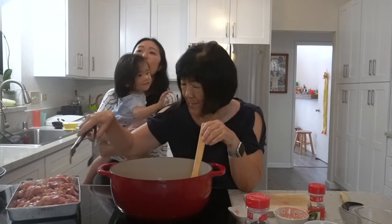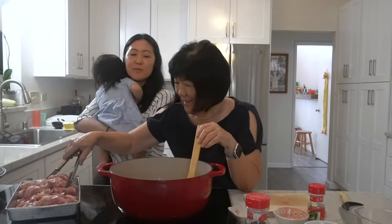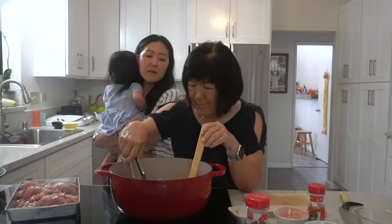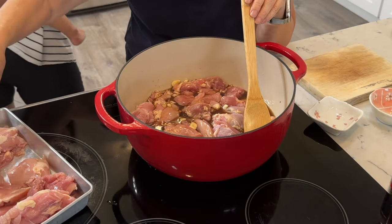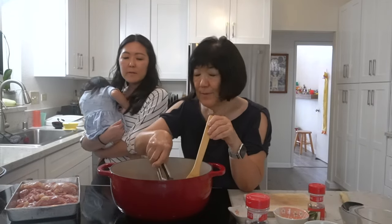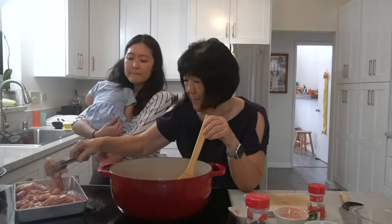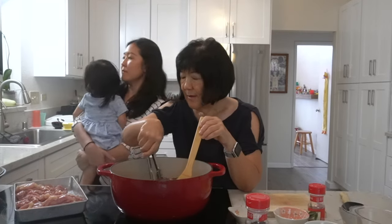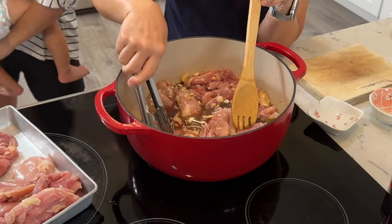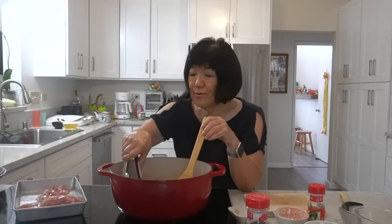I found her cocoa recipe, which is like a pickled cabbage, and it's very simple. I remember even as kids eating grandma's cocoa and eating it with rice — it's the best with rice. She would make it every so often when they had lots of cabbage, or maybe cabbage was on sale. Back then you had to make your own tsukemono; you couldn't necessarily go to the store and buy it.